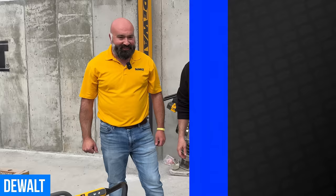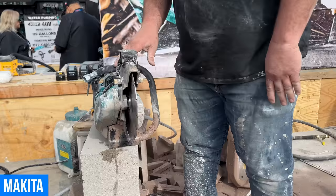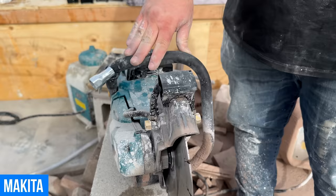Makita has a brand new nine-inch concrete saw — the XGT nine-inch power cutter. It runs off their 40-volt XGT platform. We don't know all the specs yet as it's a prototype, but it's supposed to be about 35 to 40 percent more powerful than the LXT version, with a lot more runtime as well.